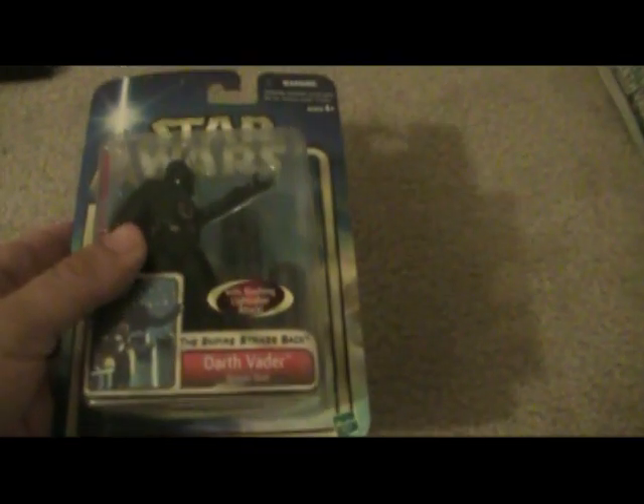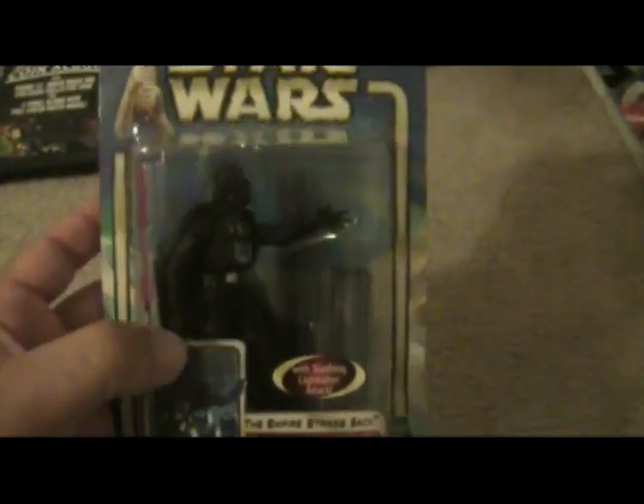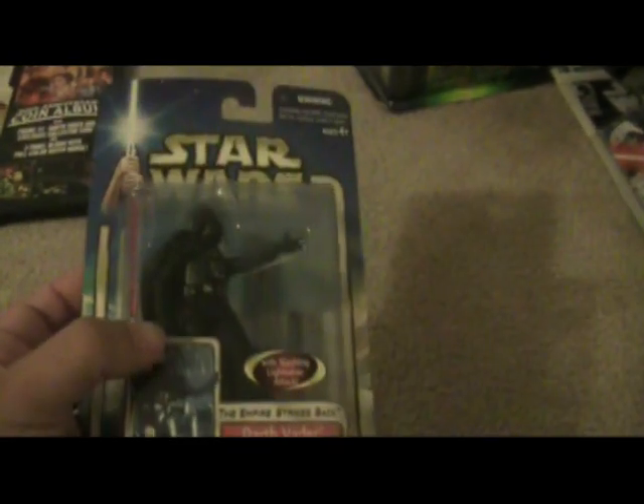This is what Hasbro took over at this point. This is from 2001, kind of during the time of Episode 2 when it came out. This is Darth Vader and he's got the Empire Strikes Back scene where he's got the pole in the back that Luke cut. It's cool because it's magnetic, so it's put together and falls apart — really cool looking figure. He's doing the 'Luke, I am your father' kind of pose, so that's cool.